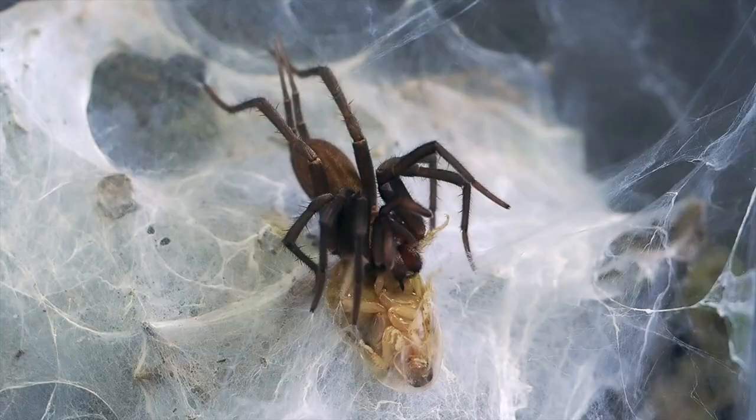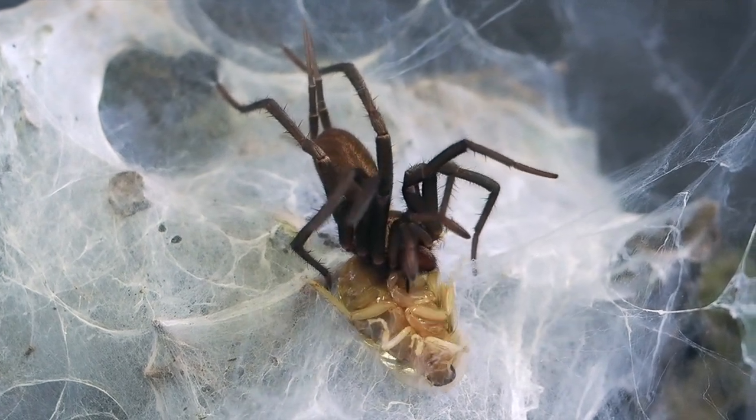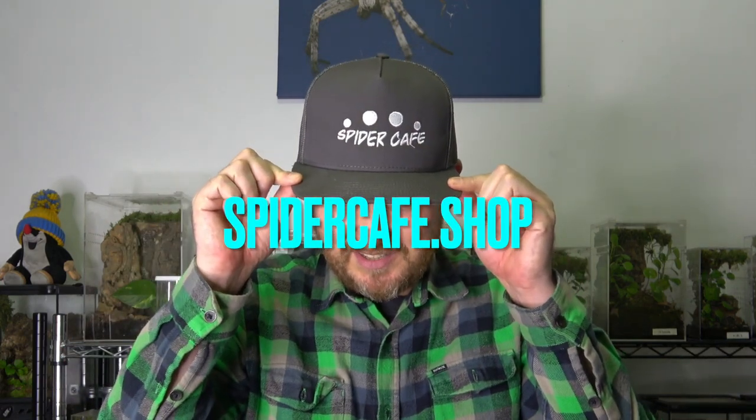That's not bad for a one-year-old spider! Alright guys, I hope you enjoyed today's video about Linotella sericata. If you're a tarantula keeper thinking about getting something different, this is a step in the right direction. If you like the video, please hit the like button, notifications button, and subscribe. Don't forget to check us out at spidercafe.shop — I'll see you in a week, ciao!